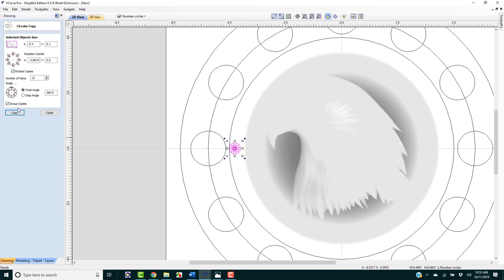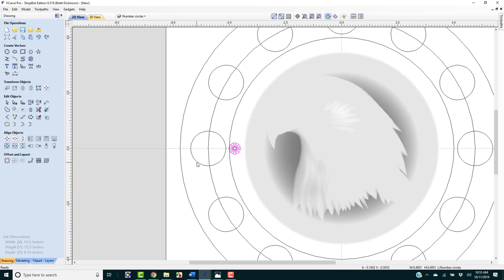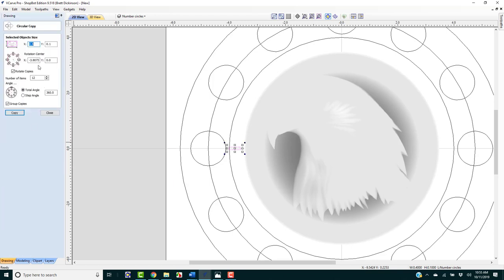I made one mistake — everything got put on one location. I'll do Control Z a couple of times to undo. Because you'll probably end up doing this yourself at some point: in the Circular Copy dialog, make sure you put the center at 0, 0. Now we're going to copy, and everything has been placed around the inside dial correctly.